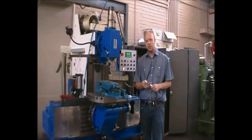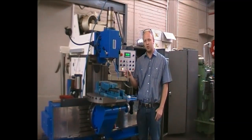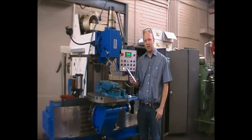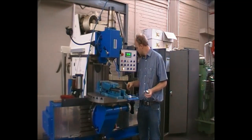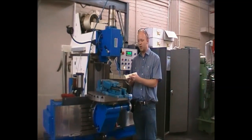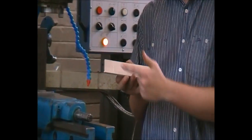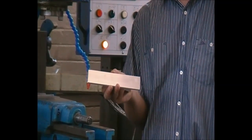Next, we want to choose the job and the raw material we are going to use. Make sure your drawing is at hand and you know exactly what operations are to follow. In this instance, we are going to drill a hole into the center of the part and put a slot to a depth of 50 millimeters into this piece of aluminium.